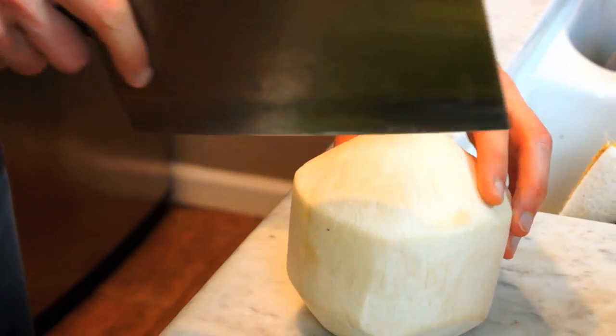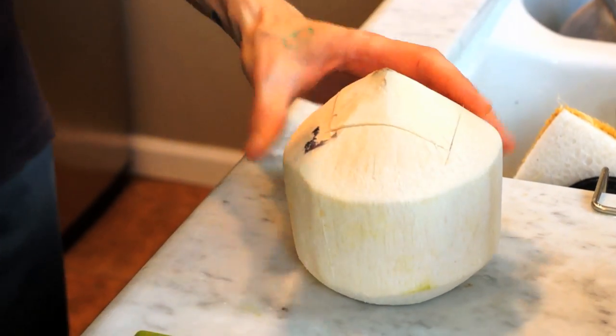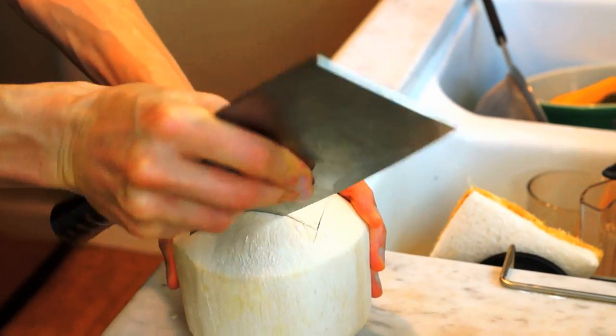So let's begin with this raw food recipe by cracking open a coconut. You want to take your favorite cleaver, and I like to do the four-corner technique. That means making four horizontal cuts around the top of the coconut, then take the back edge of your cleaver and all you got to do is pop the top.